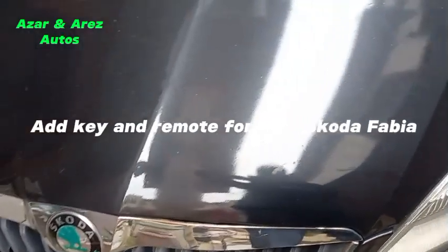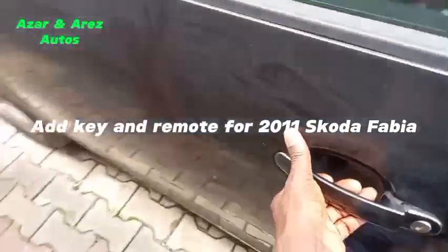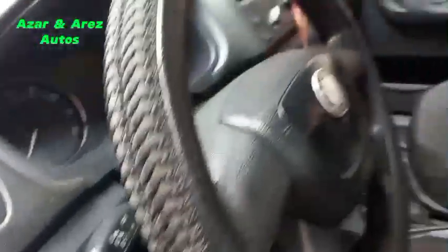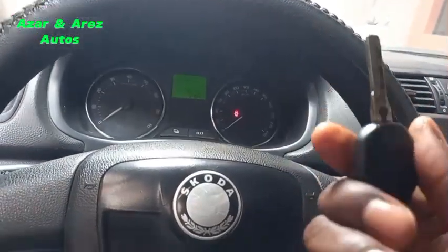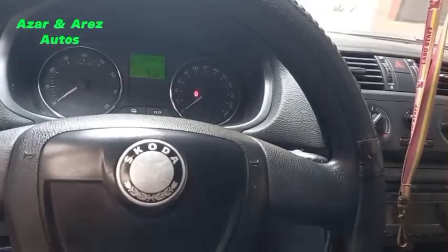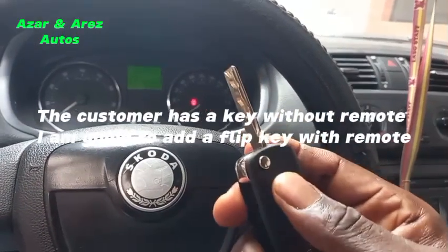Good afternoon ladies and gentlemen, this is Azana Res Auto. Today we are going to make a spare key for a 2012 Skoda Fabia. Currently the customer has one key with no remote, so I intend to make a spare key and also configure the remote to work.